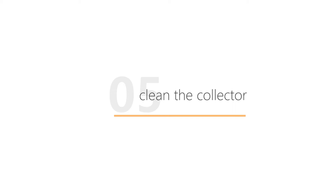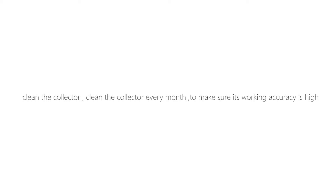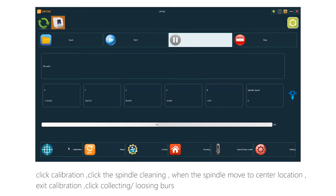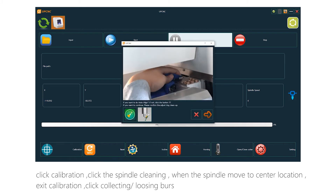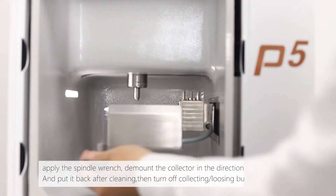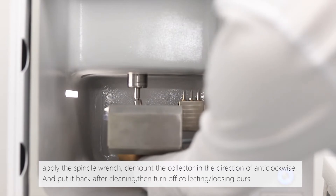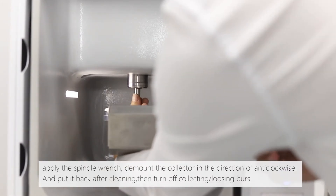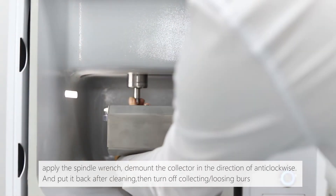Clean the collector every month to ensure its working accuracy remains high. Click calibration, then click spindle cleaning. When the spindle moves to the center location, exit calibration. Click Collecting Loosing Burst, then apply the spindle wrench. Dismount the collector in the anti-clockwise direction, and put it back after cleaning. Then turn off Collecting Loosing Burst.